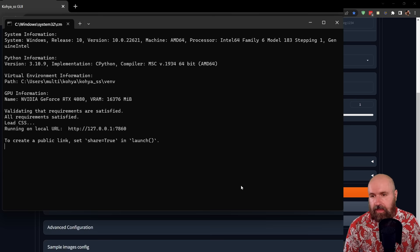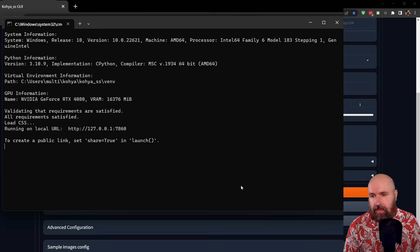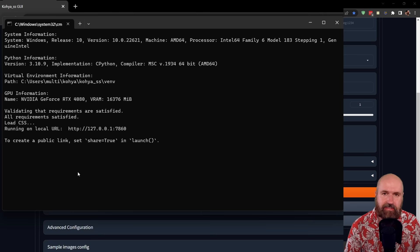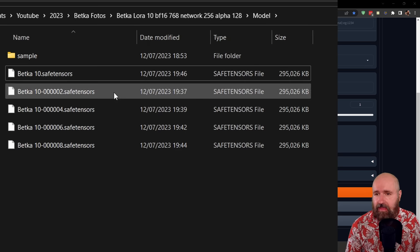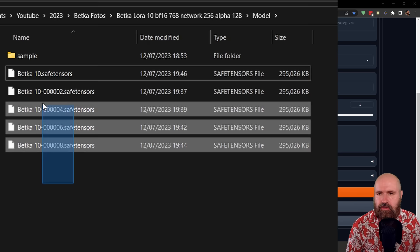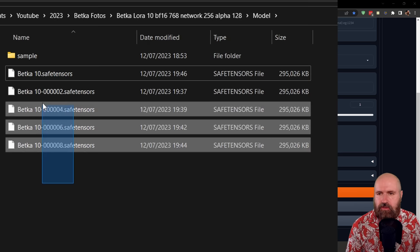After that, click the Train Model button. I'd suggest watching your command window to see what information you get and if rendering is actually starting — it takes a little time to load and prepare the training. After that, you'll see it step through and it'll give you a time estimate. When training is finished, in your model folder you'll find your LoRA files. The one with the short name is the finished LoRA with all epochs at max. The others with longer names are the in-between epoch LoRAs. Copy them into the LoRA folder inside Automatic1111.